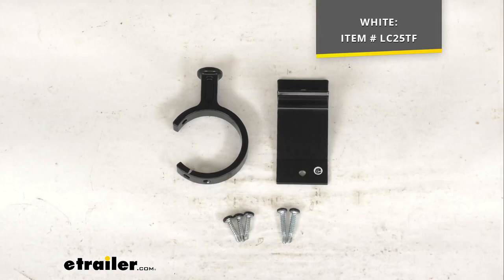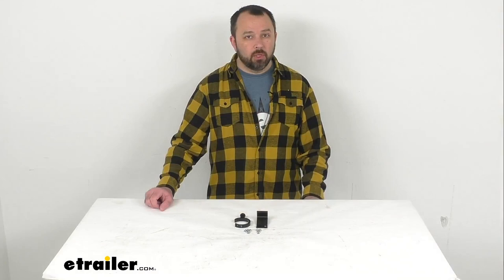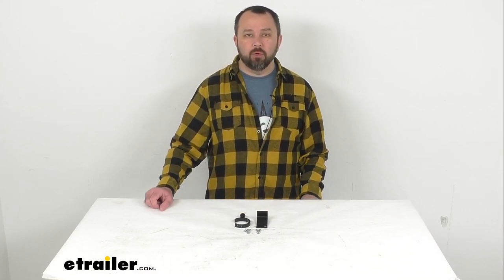If you are interested in that, just take the item number and put it in the search field of our website and that will take you to the white version of this kit. Well, that's going to conclude our brief look today. I do hope that it was helpful for you. Again, my name is Andy. Thank you for joining me.